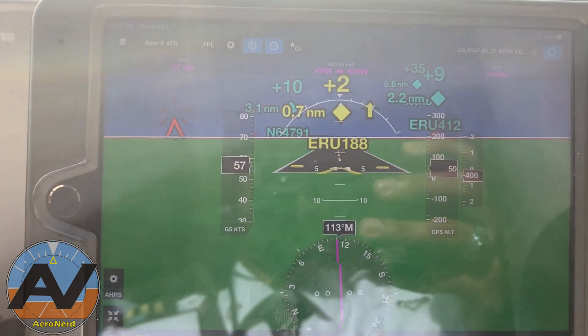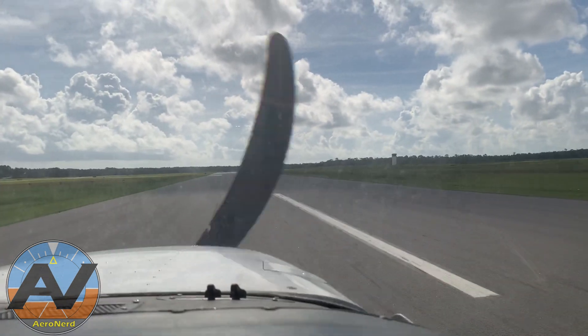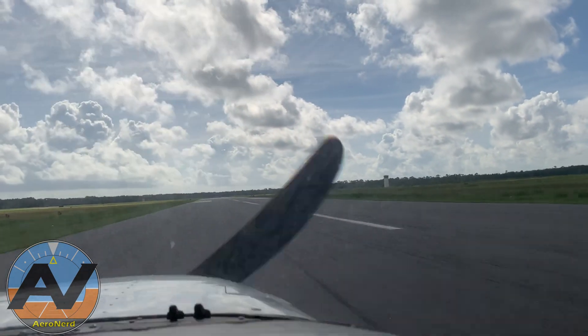And as promised, I'll show you the footage of me flying over the NASA space shuttle runway. And don't judge my student's perfect centerline landing.